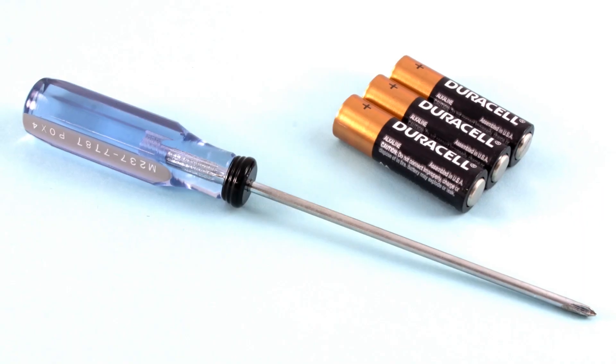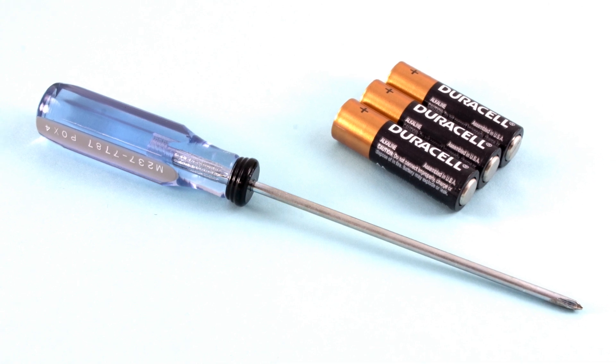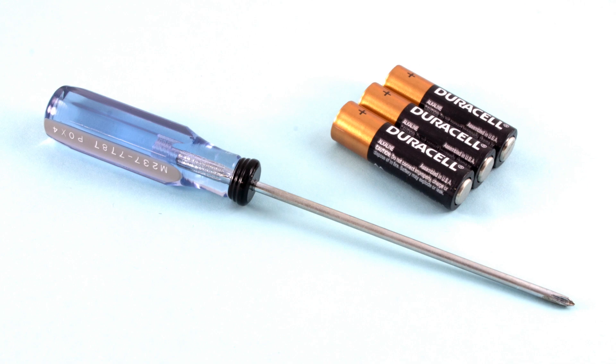The only things that you will need to set up the item are a small Phillips screwdriver to open the battery compartment and three brand new AA alkaline batteries, not included.